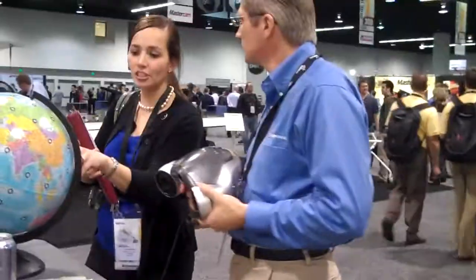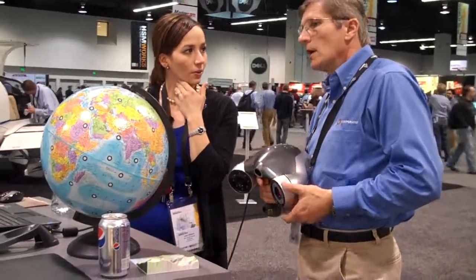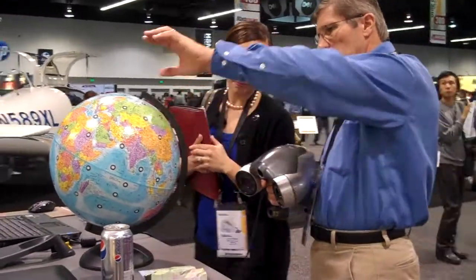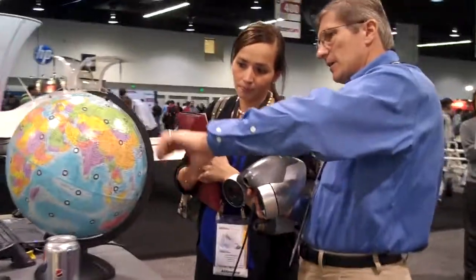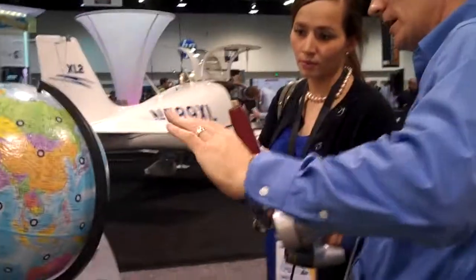This is Julie Reese here at SolidWorks World 2010 in the Z Corporation booth, and we're seeing a demonstration of the Z Scanner 700CX, their full-color 3D laser scanner.